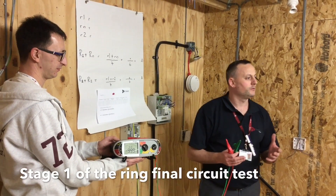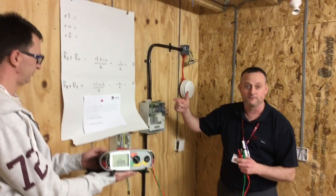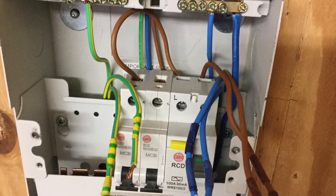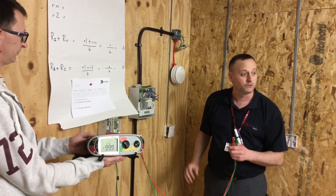We're at stage one of the Ring Final Circuit test, which has three stages. The conductors are disconnected from the consumer's unit for the Ring Final Circuit under test. Because they're in singles, we've identified one set with one piece of tape and one set with two pieces of tape, so we can distinguish them later on in the testing.